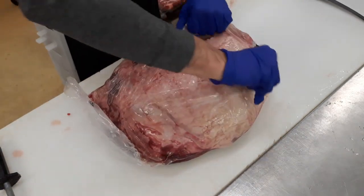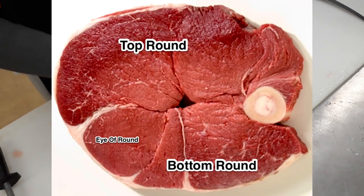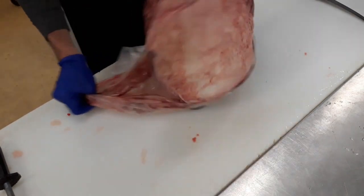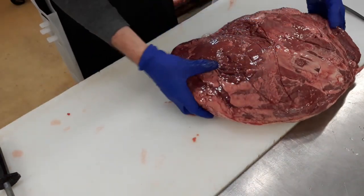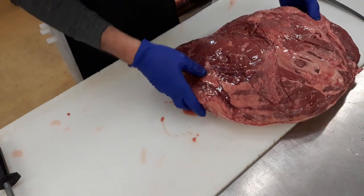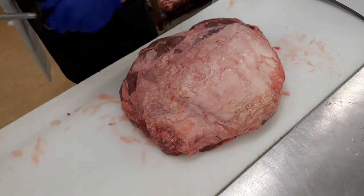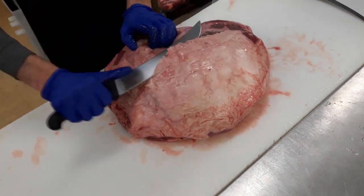Okay, so this is a top round. This is part of the whole round. What's included in the whole round is the bottom round, eye of round, and top round. These days they separate them into individual pieces — I'm not really sure why, I think it's just because these pieces are a little more manageable to fit in a tray or something. Last time I cut a whole round was about 10 or so years ago. Anyway, let's get into cutting this bad boy.